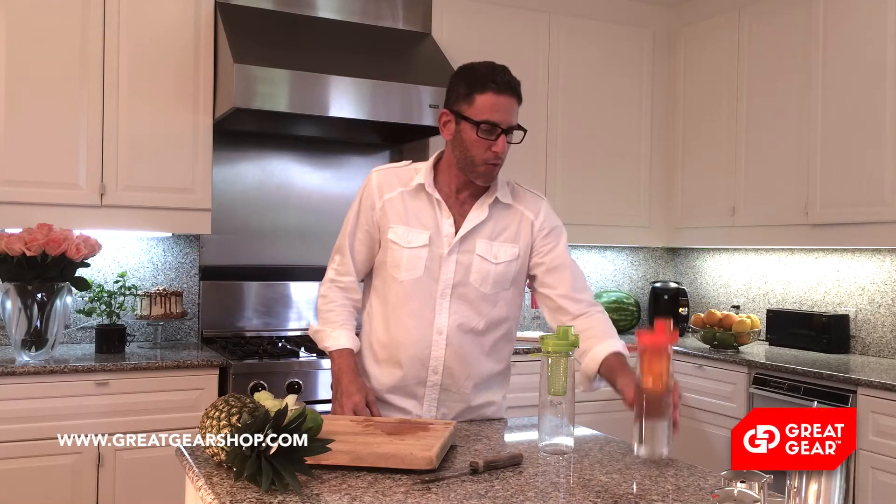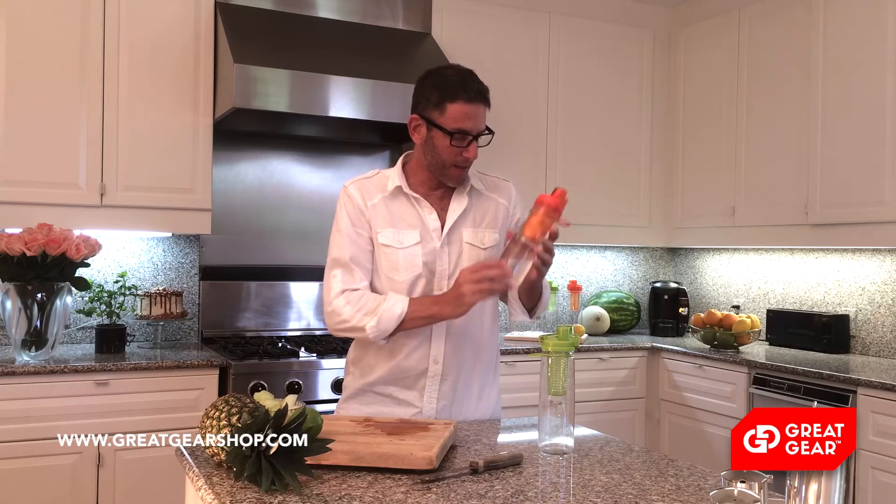Hi, in our other video we made a cantaloupe orange infused water. We put the cantaloupe and the oranges into the infuser basket and that is infusing right now. I'm going to put that one into the refrigerator.